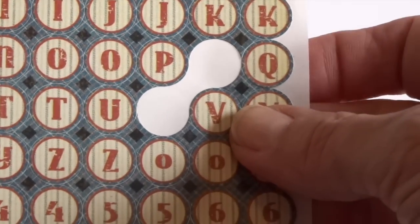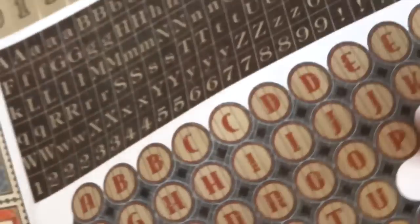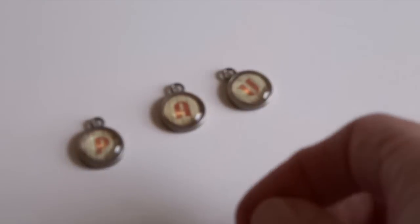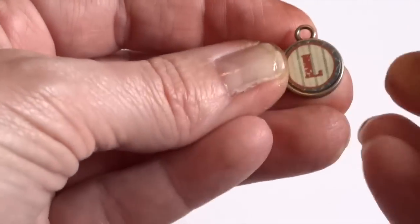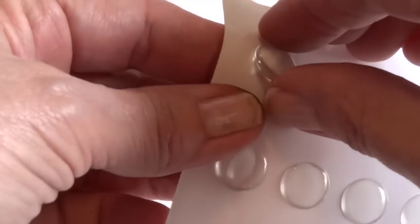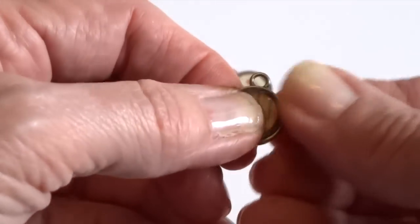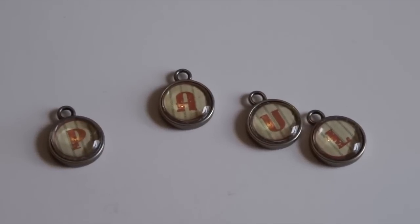I used the round alphabet stickers from the Good Old Sport collection, and they worked out nicely with the Tim Holtz Ideology type charms. I didn't have to do any adjusting — I just stuck them in and popped on the clear little bubble that comes with the type keys, pressing it down firmly. I spelled out 'Paul' because this tray is going to be for my husband.